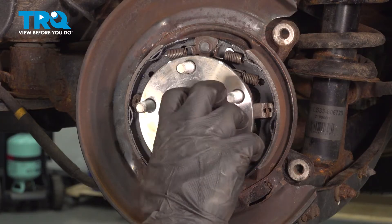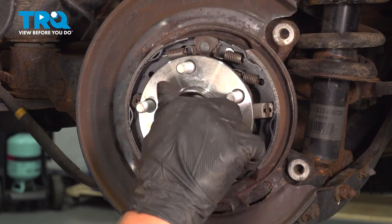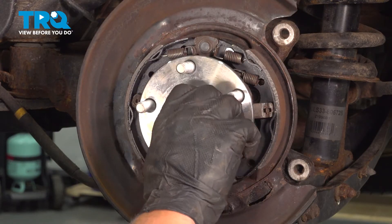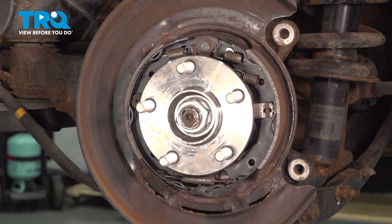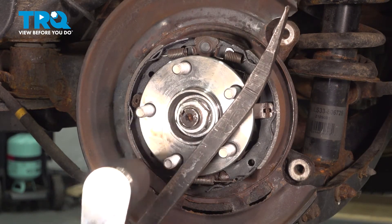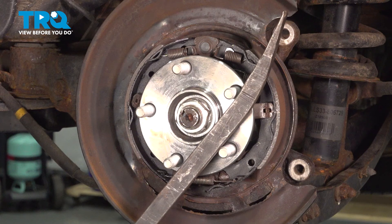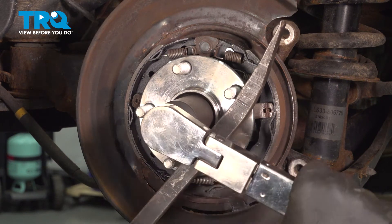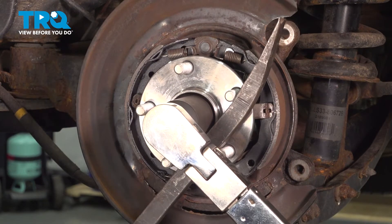Install your axle nut and we are going to torque it down to 162 foot-pounds. You can either put the car on the ground to hold the wheel, or put a pry bar in the studs to hold it while you torque the axle nut.